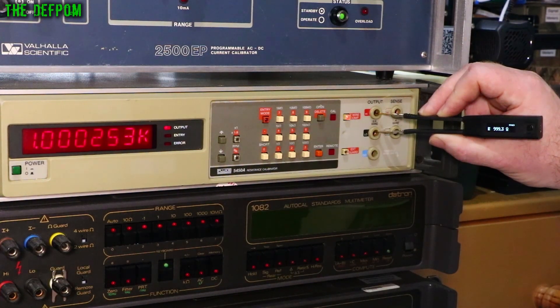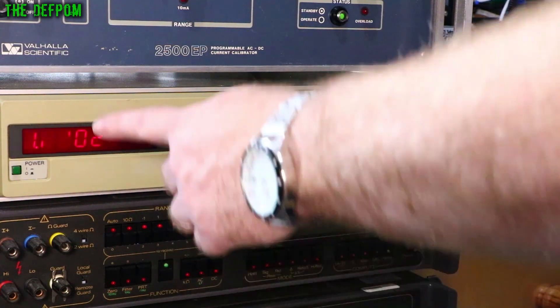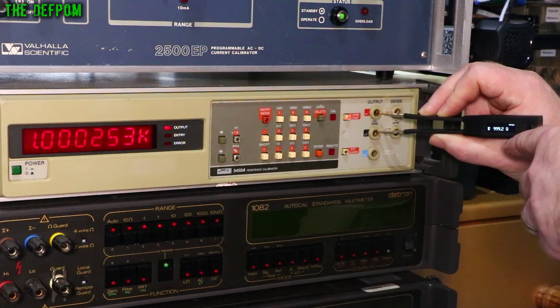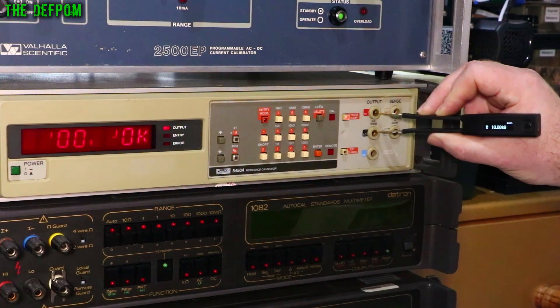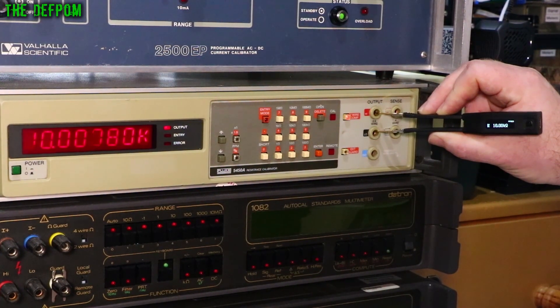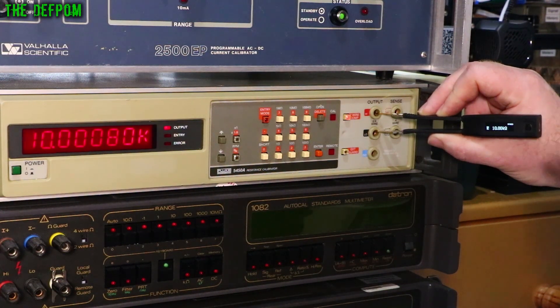1K — it's basically 999.3-ish, so it's about 1 ohm down. 10K is basically perfect, just flicking the last digit. 100K is basically perfect again, also just flicking the last digit.